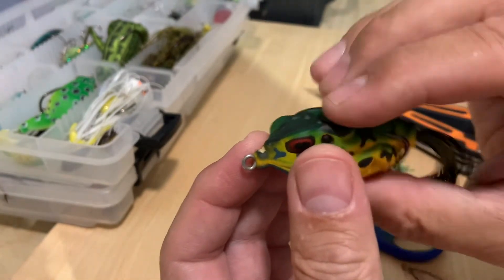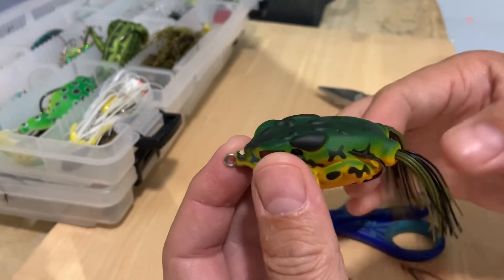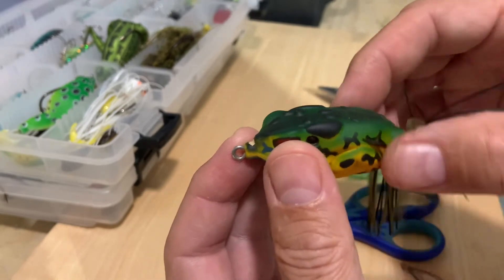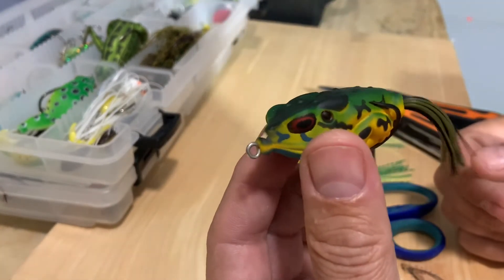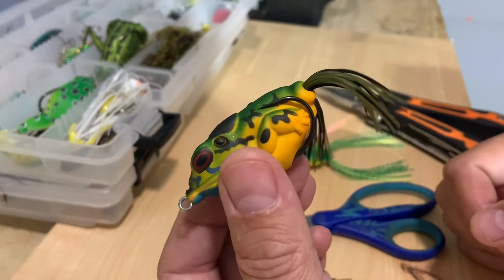Chances are they're gonna go more for the body. Don't forget to do the other leg. You could do maybe one — I've heard of a trick where you leave one a little longer than the other so the frog will have more movement. I usually cut them the same, but it's your call — you do what you want to do, and it depends on the body of water you're fishing.